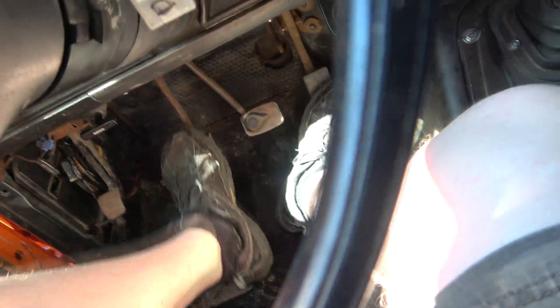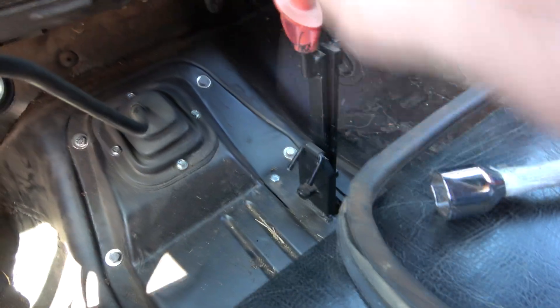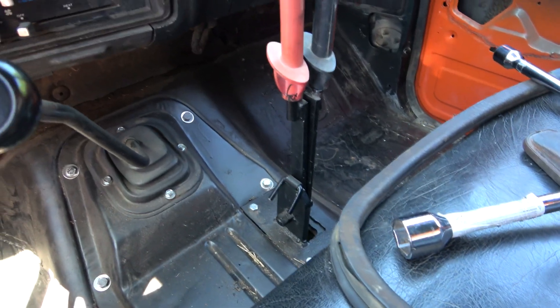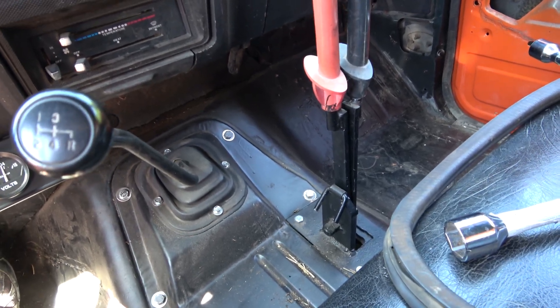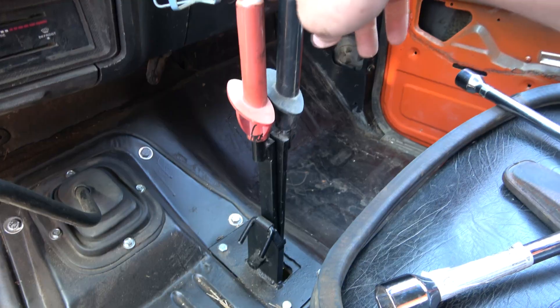So I'm depressing the clutch here. Here's that PTO engaged — the drive shaft is spinning now. I'm going to activate this lever.